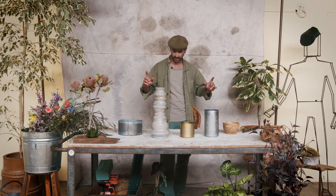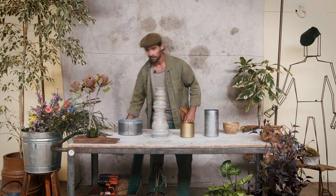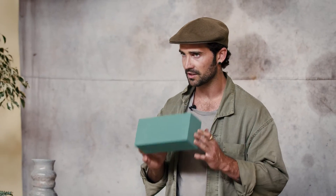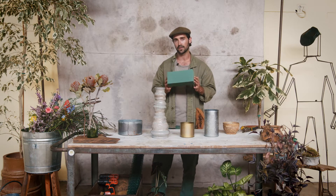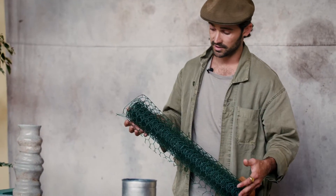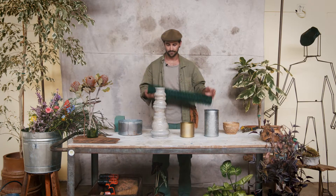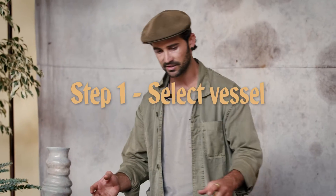By way of mechanics today we have foam — Oasis foam — maybe not the most environmentally friendly option but definitely practical and helpful, and we also have chicken wire. Chicken wire is a great option and it is actually going to be the option we're going with today. Let's make our vase selection.